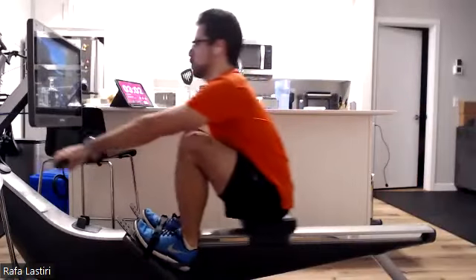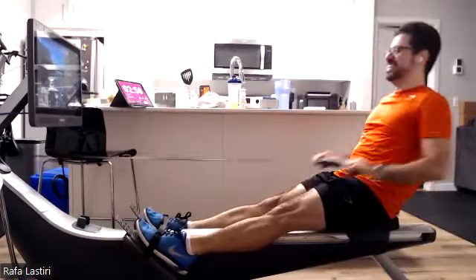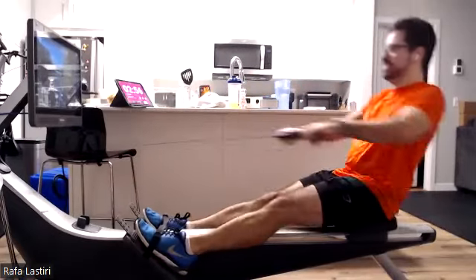We're looking at Rafa and that sweet baby erg that he's got over there. Pressing it through. Nice stuff. Head is up, body's tall.